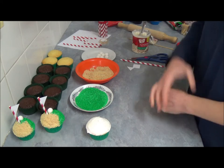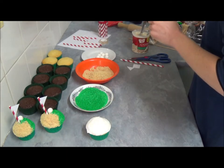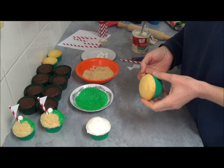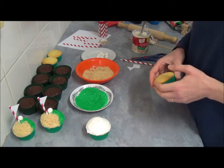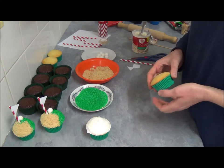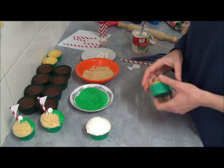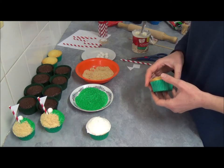We're using a standard muffin baking tray and we line it with green color paper cases. You can make your favorite chocolate, vanilla, or yellow cake cupcake recipe — it doesn't really matter. You can purchase a premixed chocolate or yellow cupcake box from the supermarket, or make your own favorite recipe.